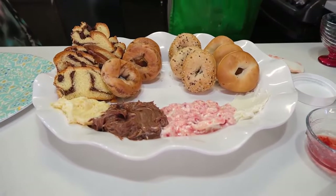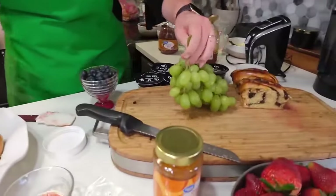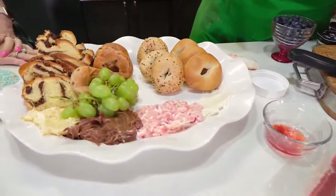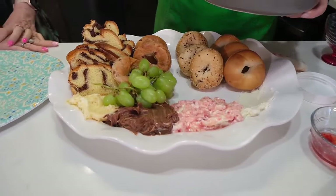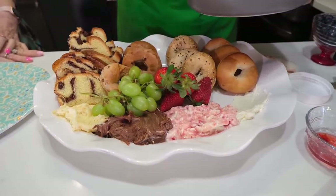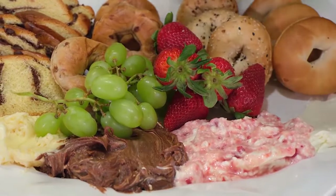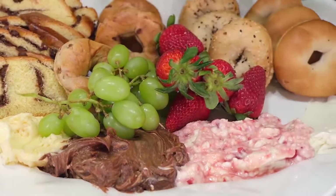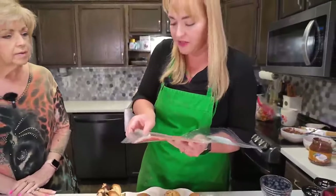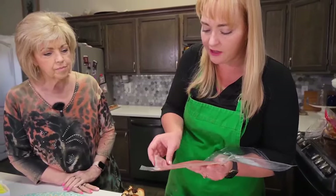Then we're going to put some toppings and other things on here. We want to put some fruit in case you want fruit alongside your bagels — we'll do some grapes. We've got some wonderful fresh strawberries that we've washed with a little bit of vinegar and water. Not just decoration — you can put these on your bagels or dip them in a little of that chocolate hazelnut spread.